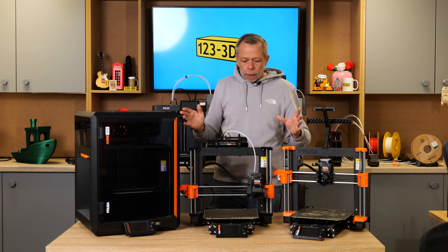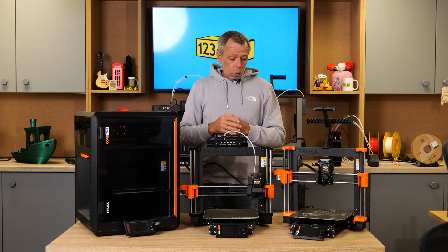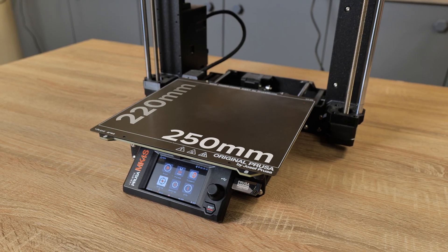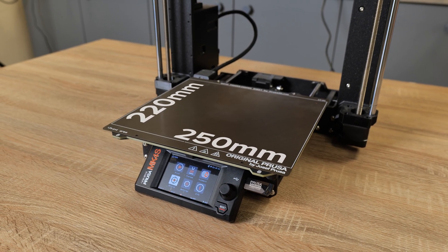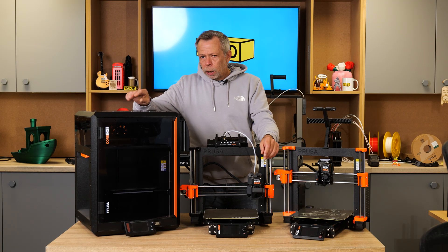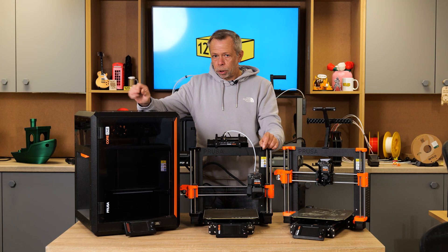That is pretty much the lowdown on that. Technical-wise, build volume-wise, the Mark 4 and 4S all share the same size build plate: 250mm left to right, 220mm front to back, and 250mm on the Z. The Core 1 has the same size build plate but will travel to 270mm on the Z, so it will print fractionally higher than the standard Mark 4S or Mark 4.